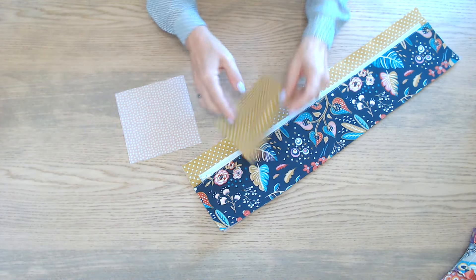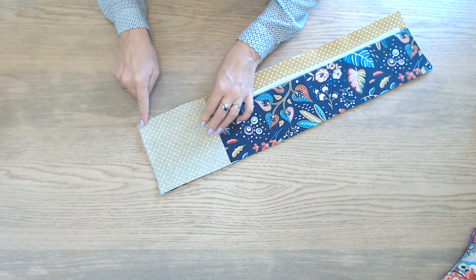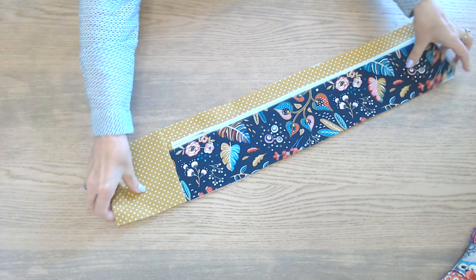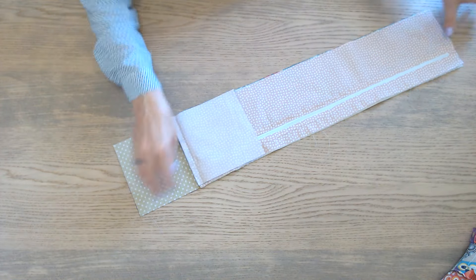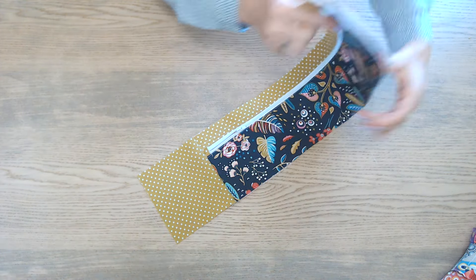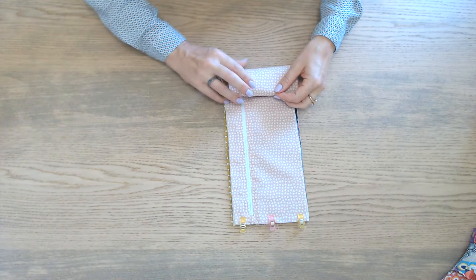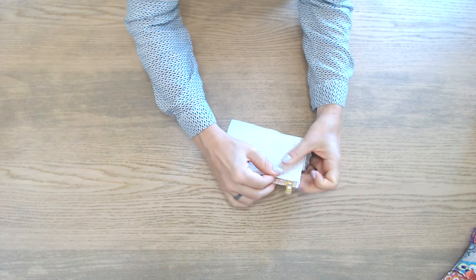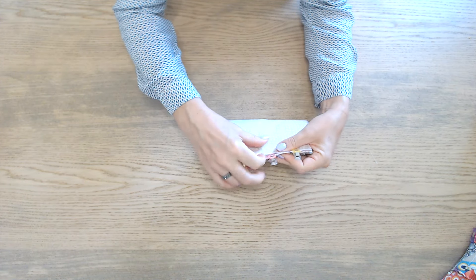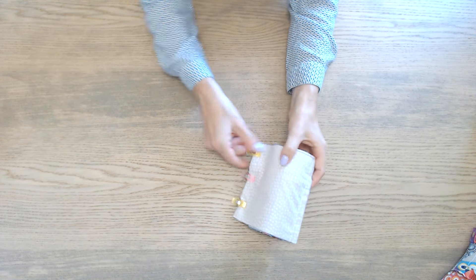On reprend les 2 carrés de 14 cm. On va les placer de chaque côté en faisant correspondre les tissus et on pique les morceaux ensemble. On place l'autre extrémité sur un des carrés. Celui-ci est replié. On va rouler cette partie, rabattre l'autre carré par-dessus, et on épingle avec les autres parties.